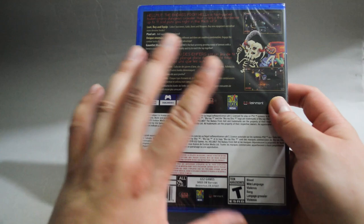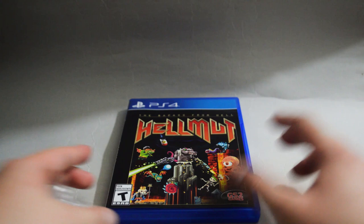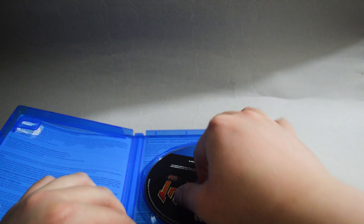Let's open to see what we have inside. Let's remove the seal and open the case. Nothing — just a game disc. Let's check the game disc. Here it is, just like part of the cover.